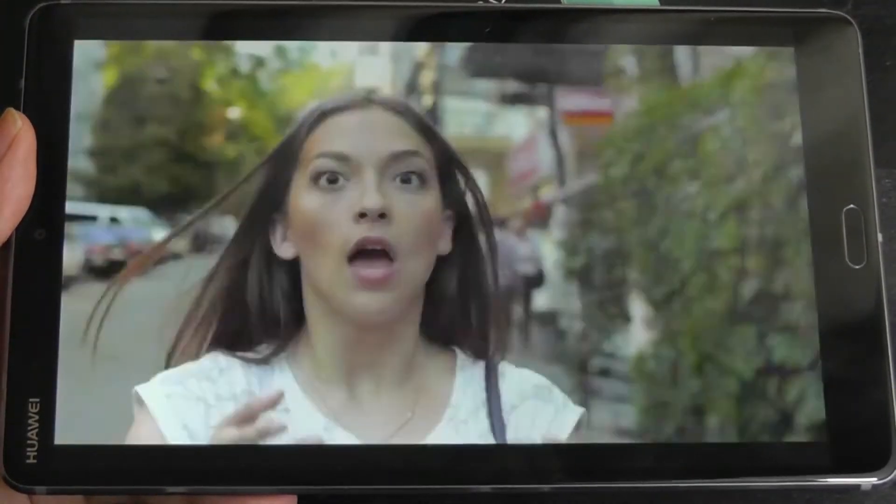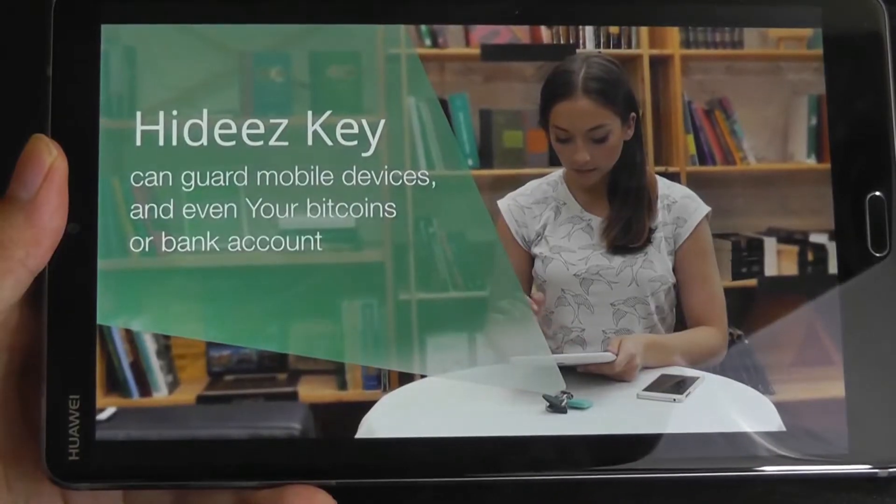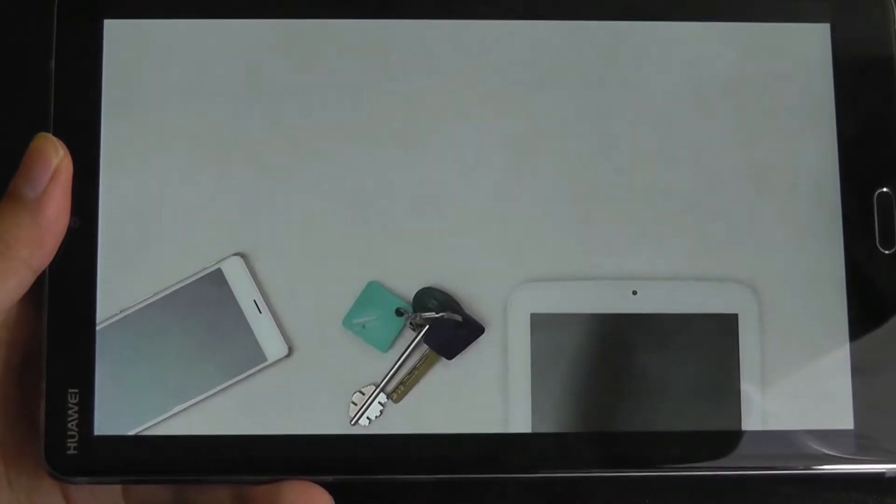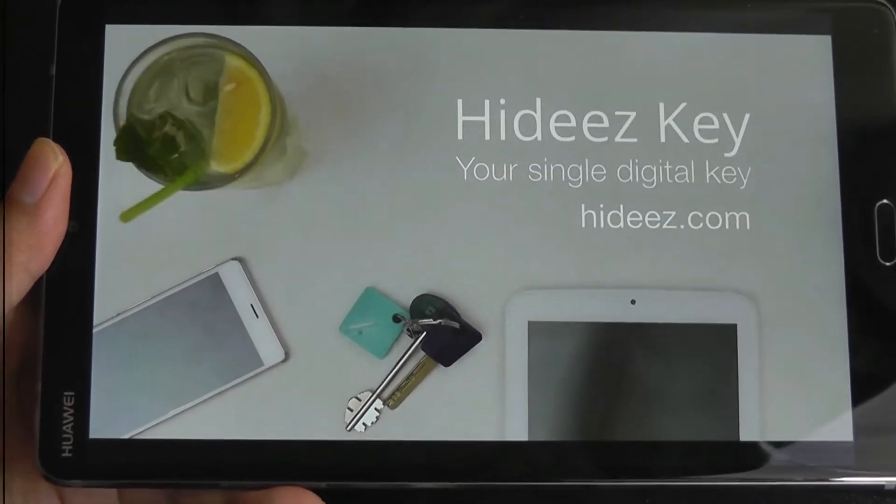And when you walk away, the computer is just automatically locked. You can see the devices that you can guard: mobile devices, bitcoins, or even a bank account — technically with the Hides Key.